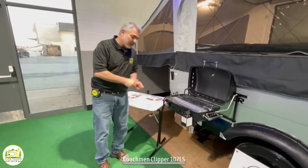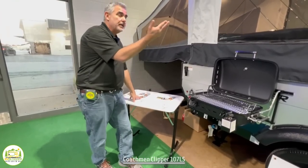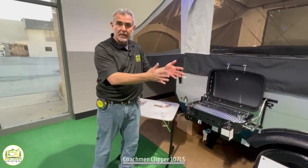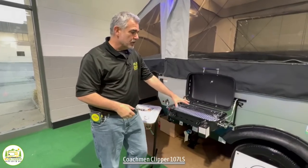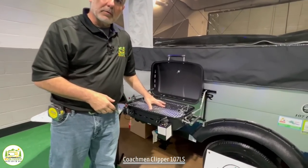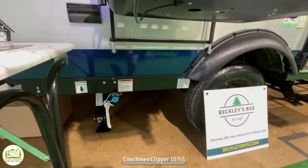Outside the pop-up, you'll notice there's this freestanding table. This can go outside your camper or inside, and if you put it between the two couches in there, then it would serve as a dinette table. And then of course you have your propane grill right here — there's a quick connect down below, so you can hook it right up and start cooking right away.